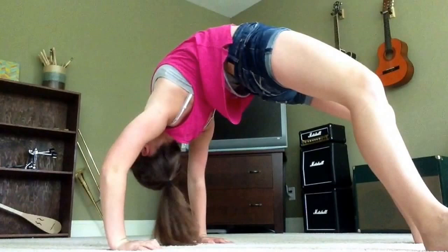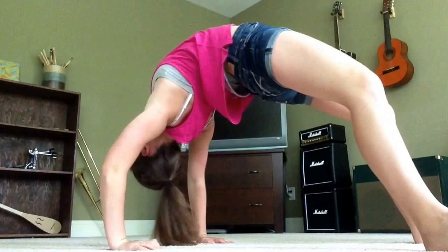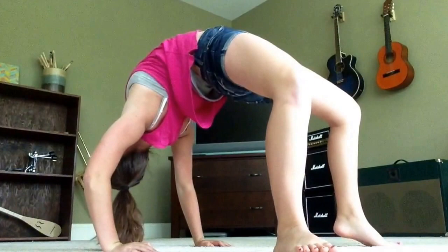A bridge is like this — arms here, legs like this — and you're going to push up and push your shoulders over your hands as far as you can. A back bend is where you stand up and then go into a bridge.